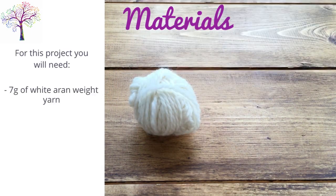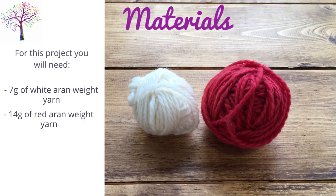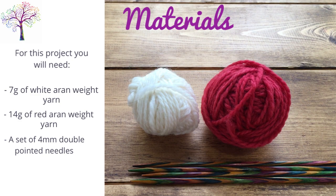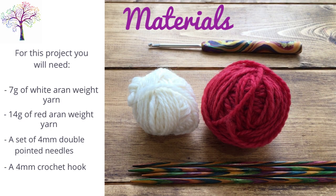So let's get started. For this project you will need 7g of white Aran weight yarn, 14g of red Aran weight yarn, a set of 4mm double pointed needles, a 4mm crochet hook or close size, and a tapestry needle.